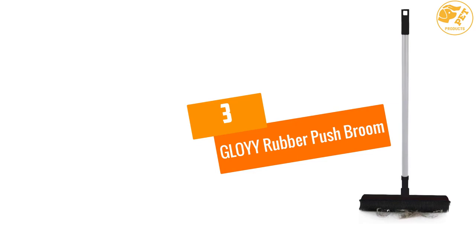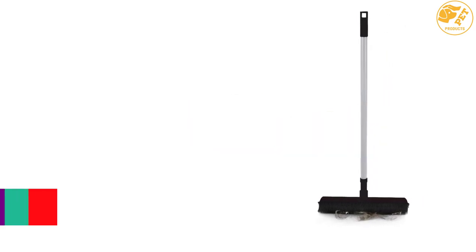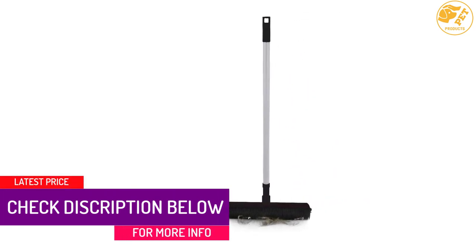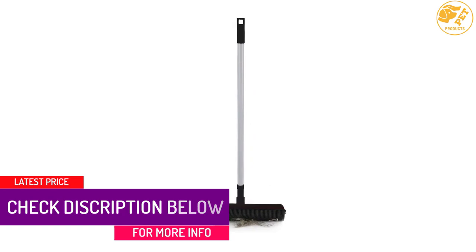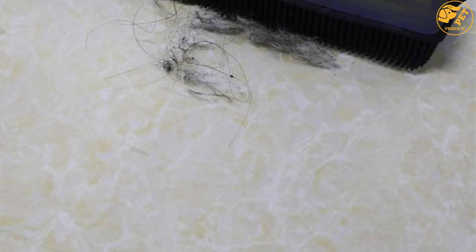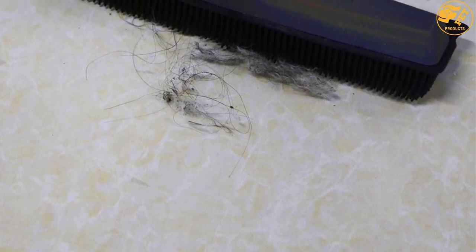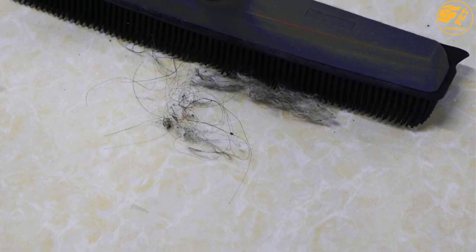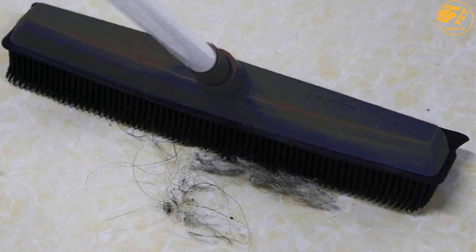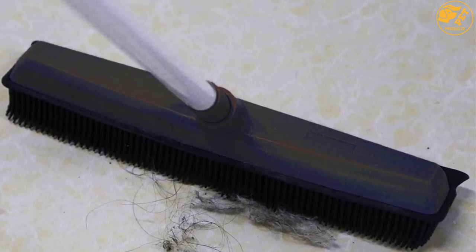At number 3: GLOYY RUBBER PUSH BROOM. This carpet rake comes with a long handle and is very suitable for cleaning dog hair. The rubber push broom will effortlessly work on open areas and is known to attract pet hair. This is very soft and will not scratch the surface. You can easily clean the brush, and it is very efficient when compared to a vacuum cleaner. It is highly recommended for people who own pets and can be used on different surfaces like wooden floors and linoleum. The rubber bristles are very flexible and will collect all the dust.